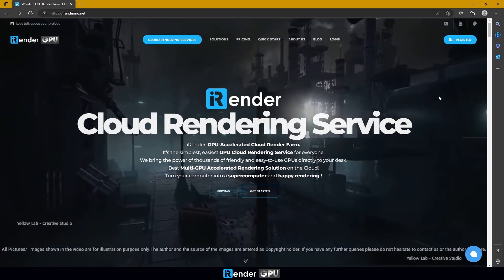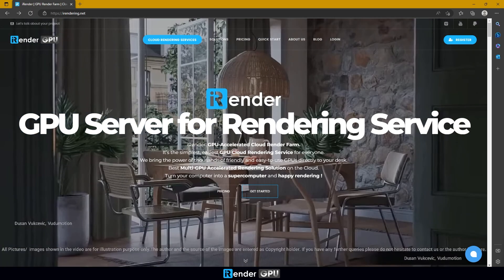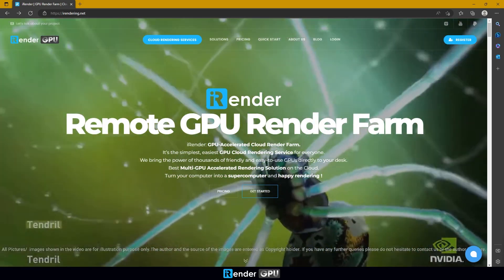Hi everyone, welcome back. Two weeks ago, iRender launched the single GPU server for RTX 4090, which is best for single GPU software such as Unreal Engine, Twinmotion, Lumion and more.